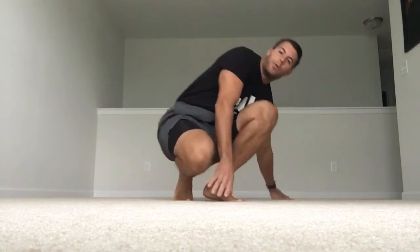We're going to go over a full body mobility sequence that you can do any day of the week. We're going to start with our feet — go ahead and stand up. We'll start from our feet today and work our way up.